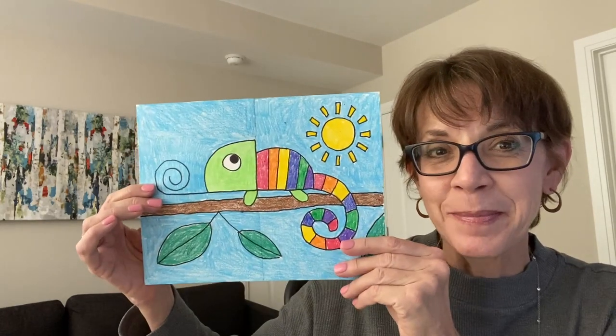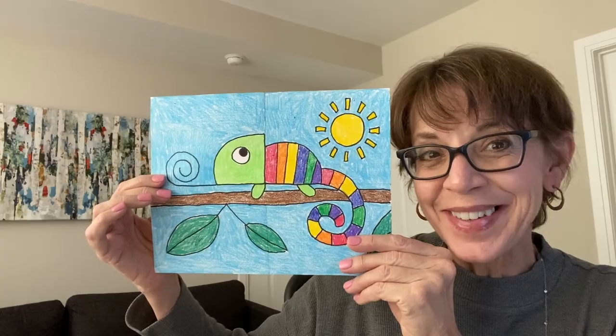Hi, I'm Kathy. I have been an art teacher for more than 20 years and since 2008 I've taught more than 20 million kids how to draw through my website Art Projects for Kids. I want it to be your go-to resource for easy step-by-step drawing instructions. In today's drawing video I'll be showing you how to draw a chameleon. Let's get started.